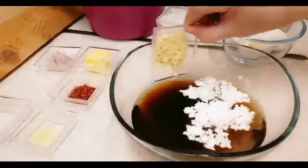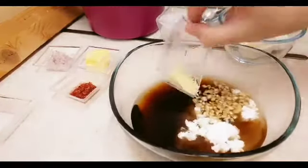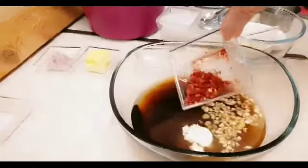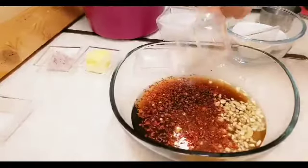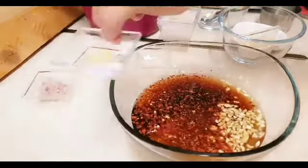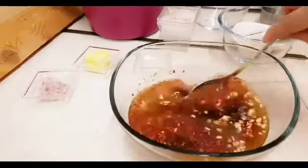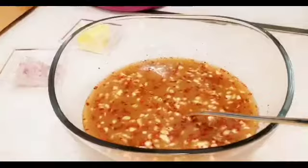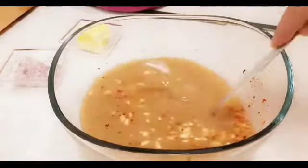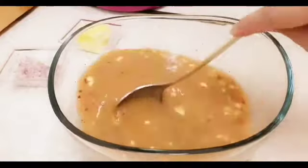At itong ating bawang. Magic sarap. Chili flakes — mahanghang po ito. Kung wala kayo nito, yung fresh na lang po, hiwain yung maliliit. At ito pong salt natin. Then mix lang po natin ito hanggang matunaw po yung kanyang cornstarch, bago po natin siya iluto.